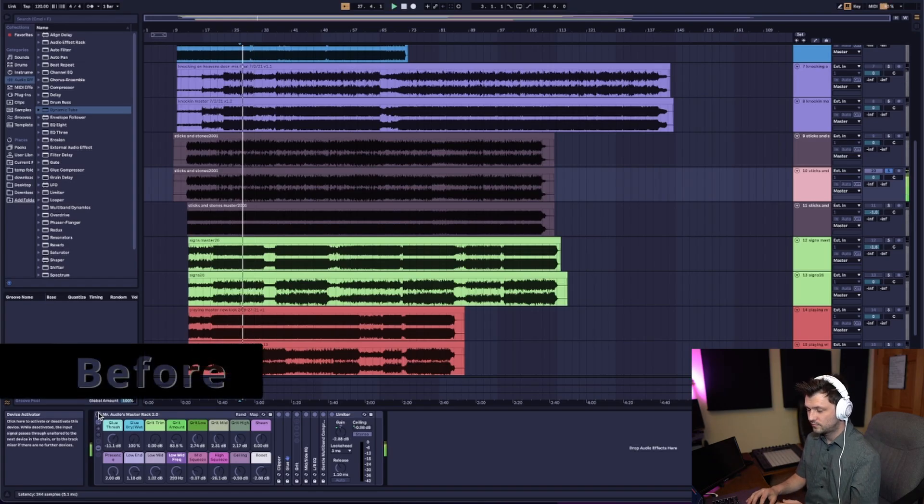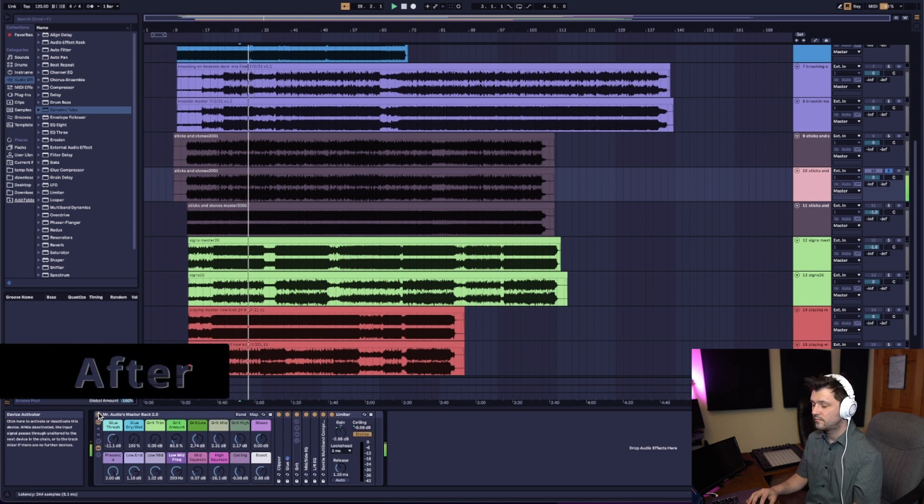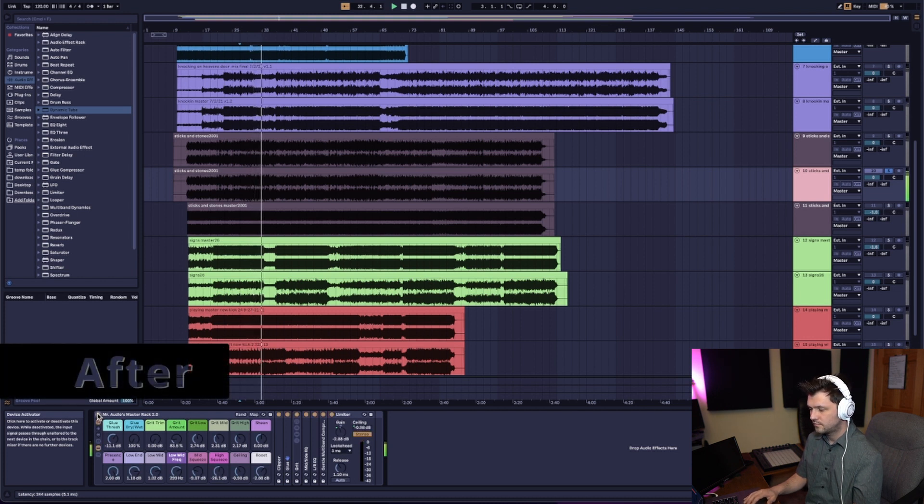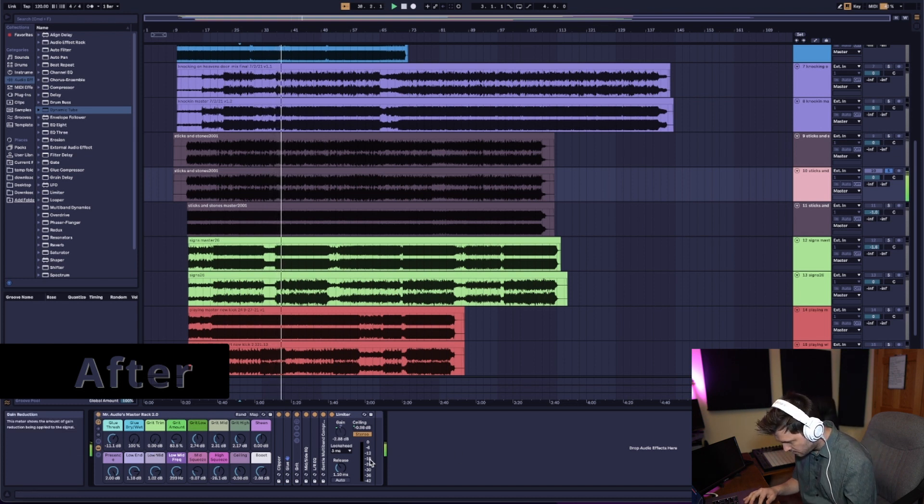And there you have it. Now let's do a before and after with the Ableton Master Effect Rack. Well, that's all for this video guys — if you stuck around to the end, thanks for watching. Go download the Ableton Master Rack 2.0 while it's free. There will be a 3.0 coming out, so you might want to subscribe and stay tuned so you get all the details on that. Thanks for watching guys, I'll see you in the next one — Mr. Audio out.